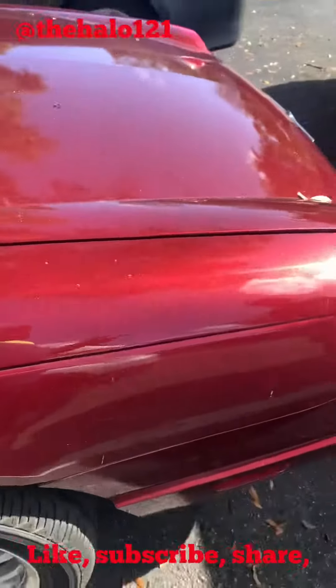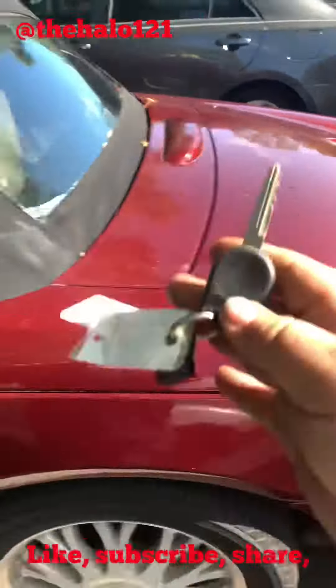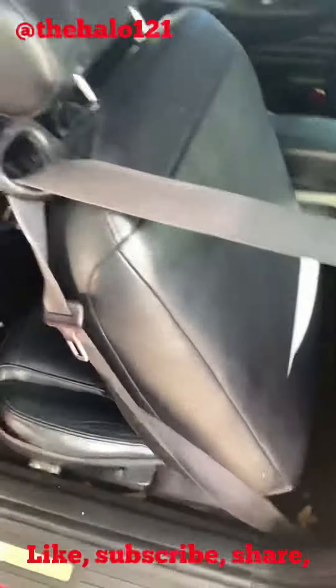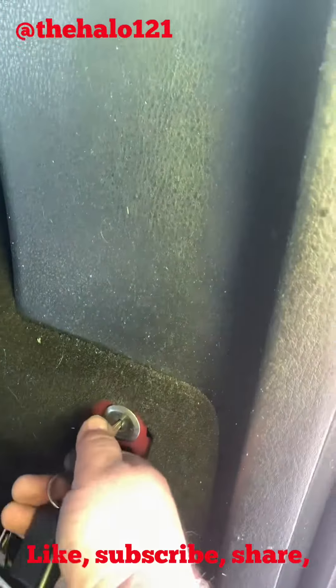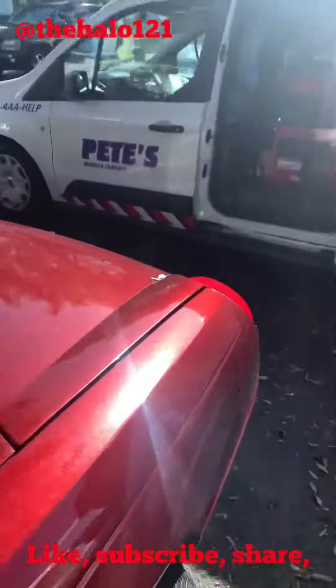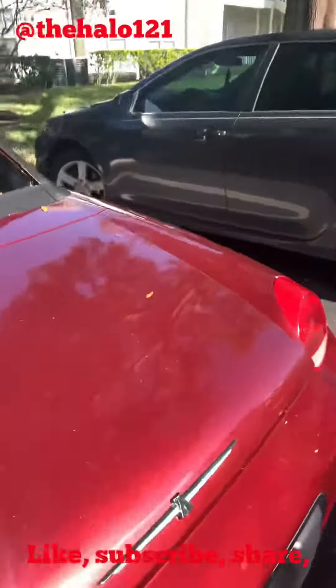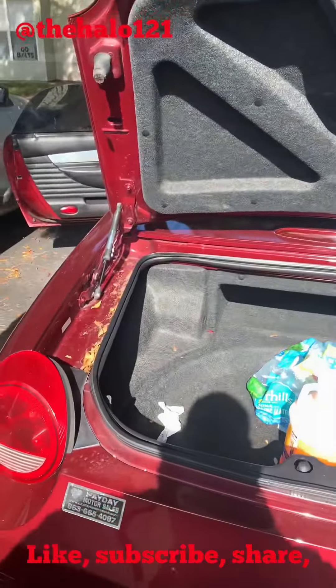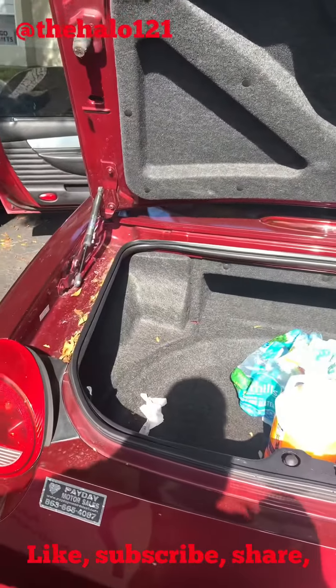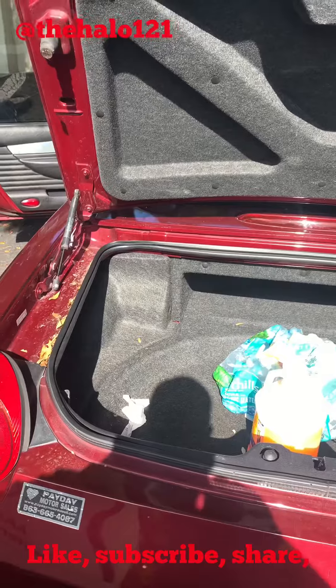Take your keys, fold the seat forward, and right back here there's a little keyhole. Turn the key, come back here — trunk is popped. That should work on pretty much all the T-birds.